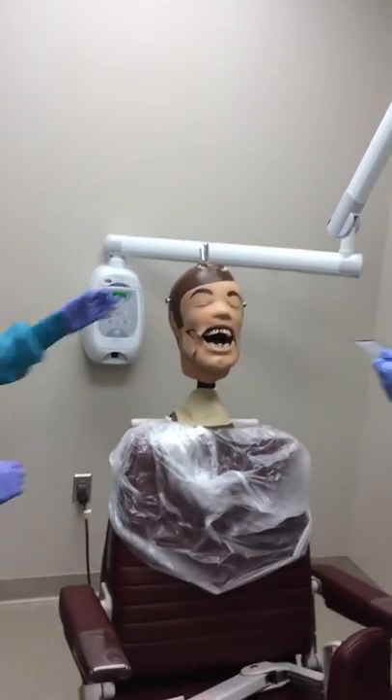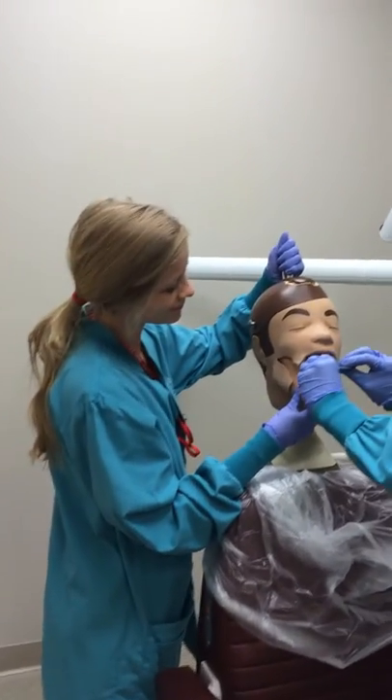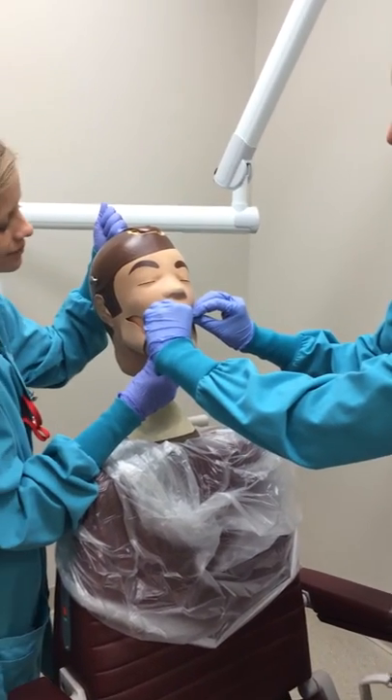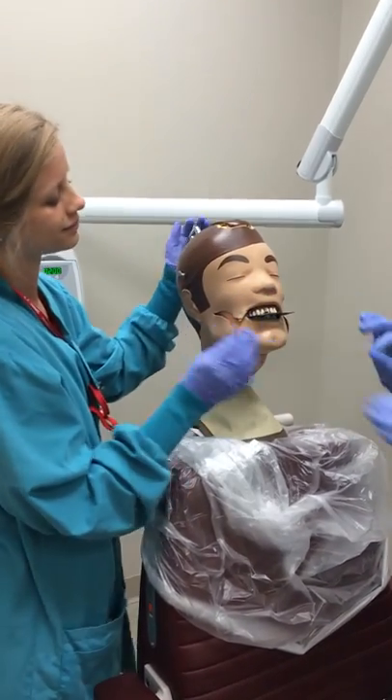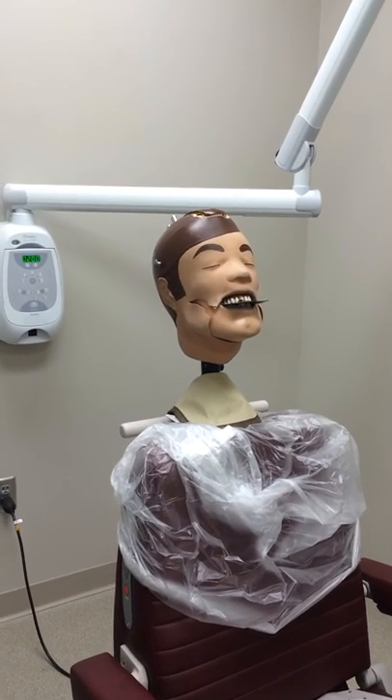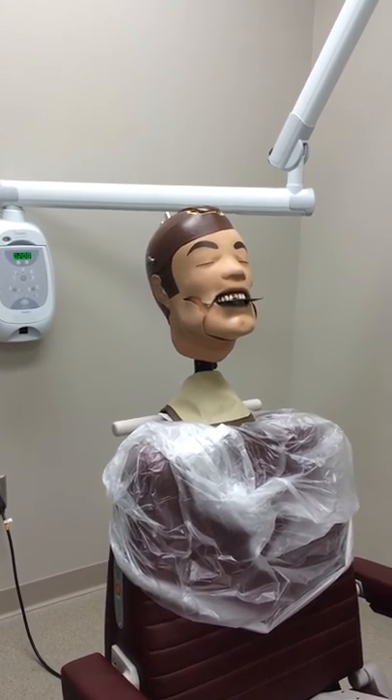Place the size 4 phosphor plate in the patient's mouth, keeping their occlusal plane parallel to the floor. A size 2 plate would be used if you were taking the radiograph on a child. Keep 1 cm of the plate anterior to the maxillary central incisors.